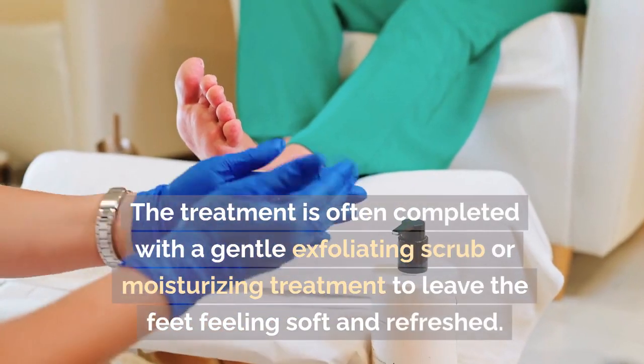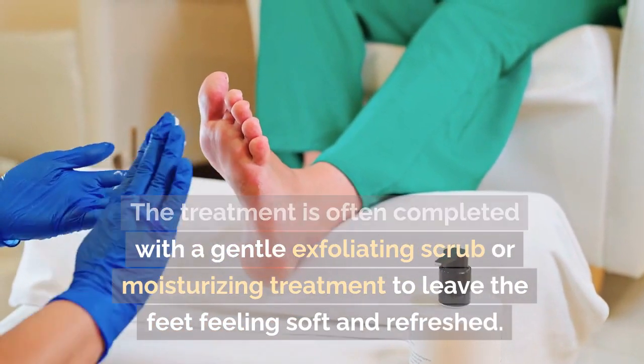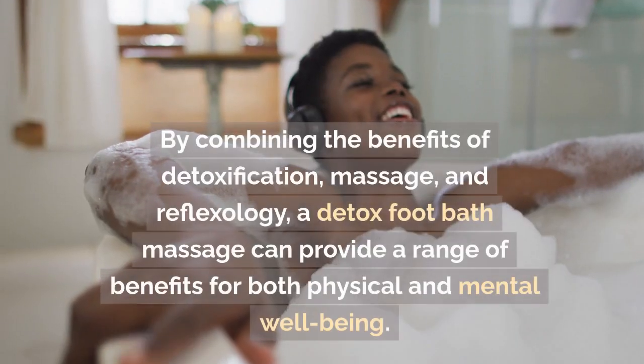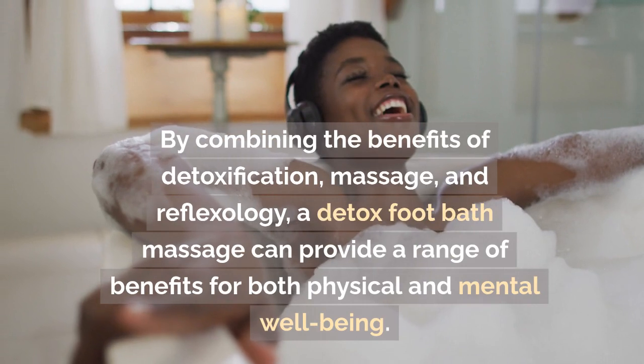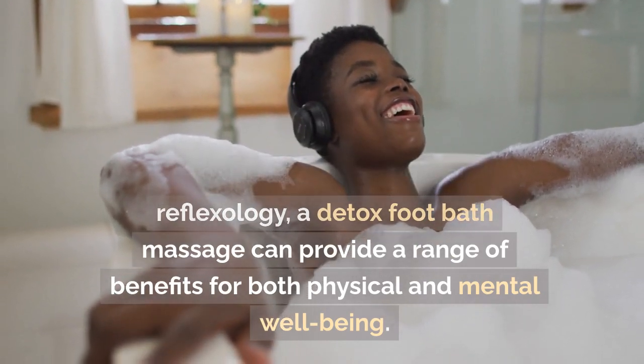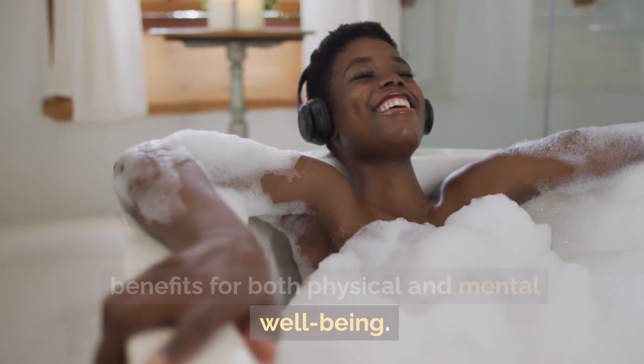The treatment is often completed with a gentle exfoliating scrub or moisturizing treatment to leave the feet feeling soft and refreshed. By combining the benefits of detoxification, massage, and reflexology, a detox foot bath massage can provide a range of benefits for both physical and mental well-being.